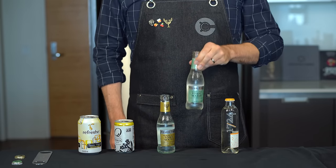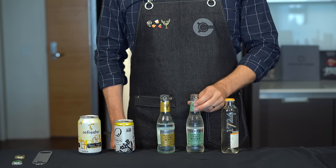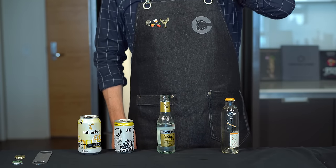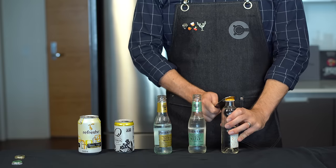Next we have the flavored Elderflower Tonic also from Fever Tree, and this is really good. It's got an elderflower flavor — if you've had St. Germain, it tastes very similar to that. As a result it's a little less bitter, but it's really nice. It would make for a really easy, interesting variation on a gin and tonic.